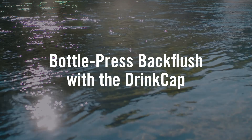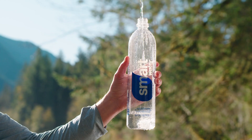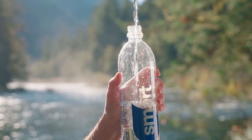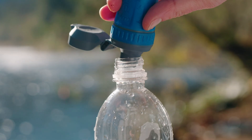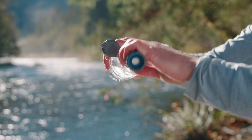How you back flush your filter depends on which clean side cap and clean vessel you are using. To back flush with the drink cap, you'll need a narrow mouth clean bottle. Start by filling your clean bottle with at least a half liter of clean water. Press the Quick Draw filter firmly into the bottle — the flared spout on the drink cap is designed to create a seal when a narrow mouth bottle is pressed onto it.